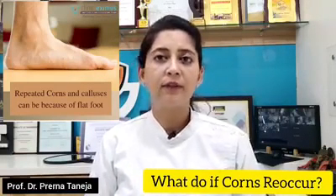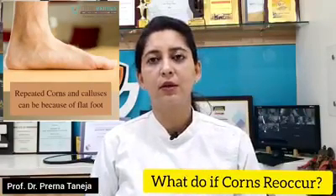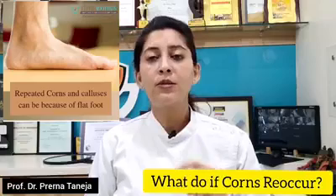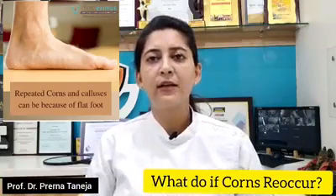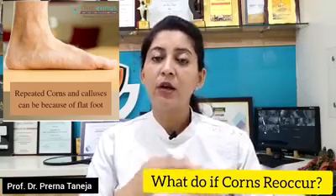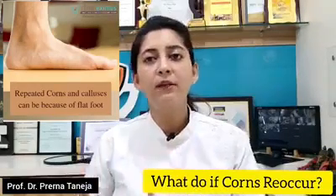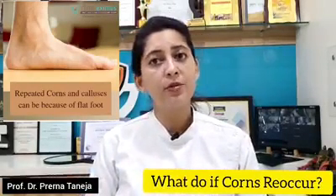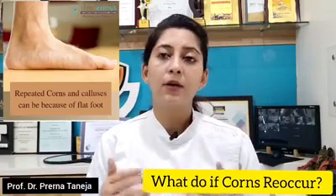If you have this problem, removing the corn is not the solution. You should also use shoe liners or something which can take that pressure off your feet from an uneven balance. If you are able to achieve this, then the corns will stop reoccurring.